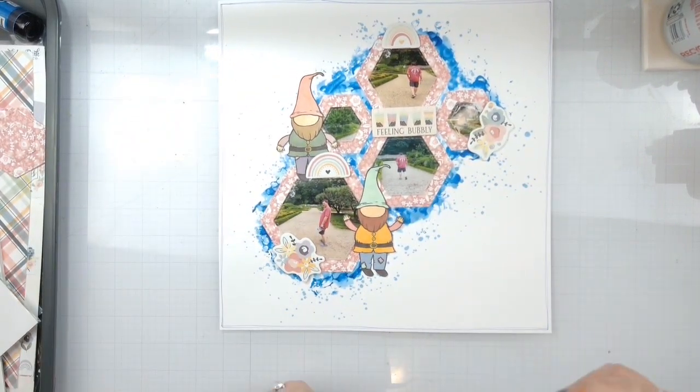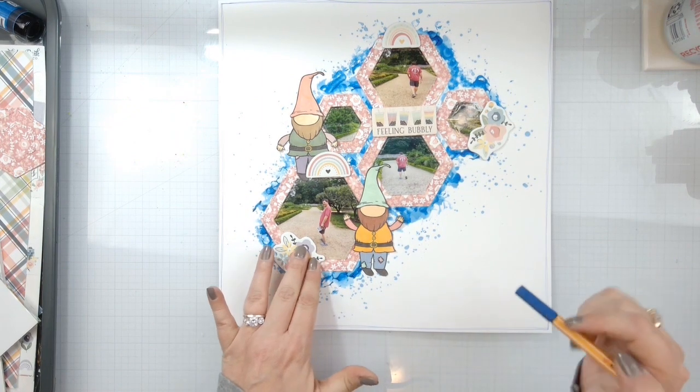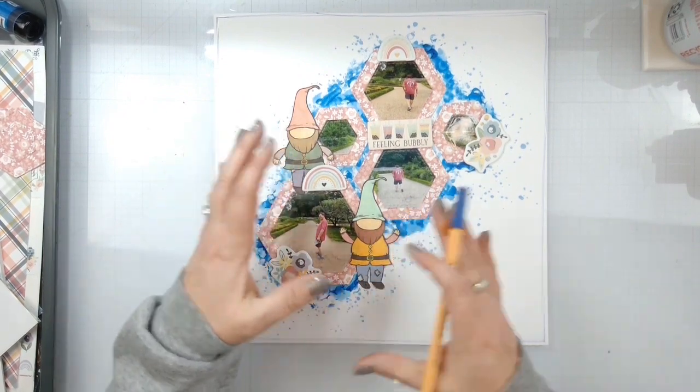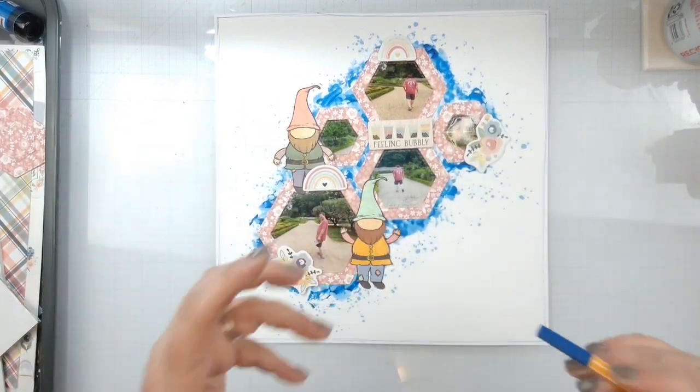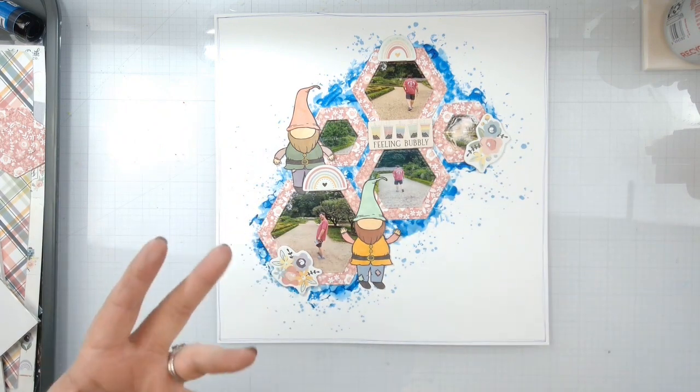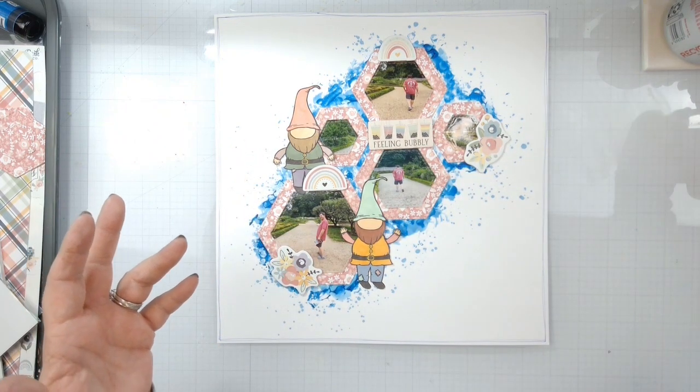We've got this going on. I've got some chipboard here, here, here, here, and here. That was pretty much it because I love the way these little guys are kind of taking over — the mixed media is there, but yet everything is popping off because of the blue. In my mind it works.